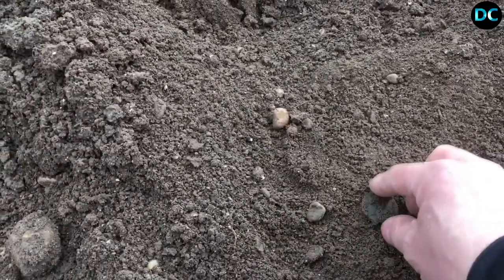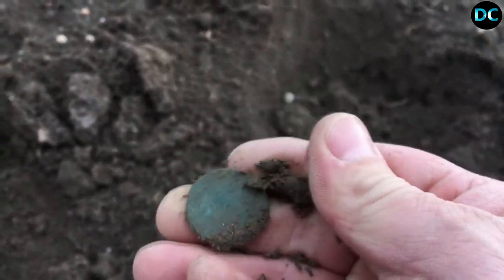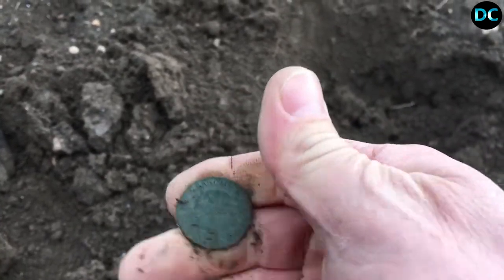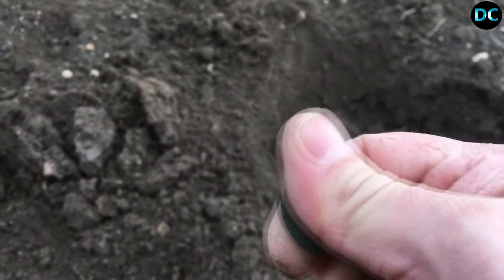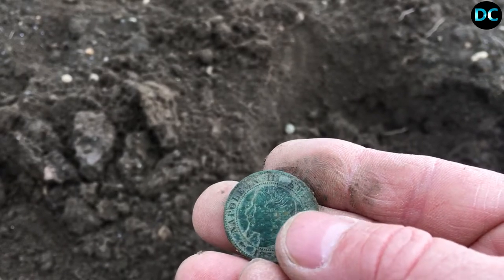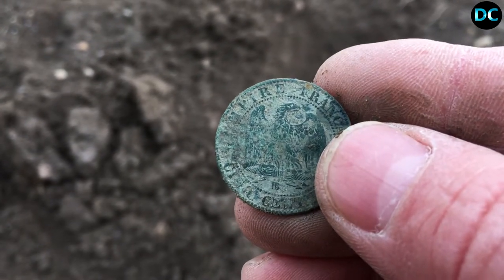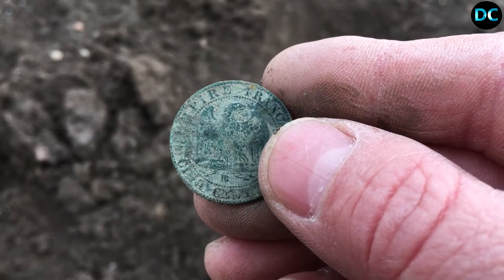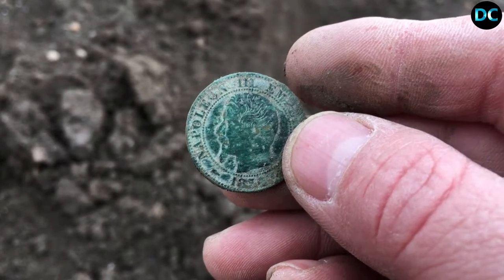Première monnaie ! La médaille religieuse était là-bas, j'ai fait un peu plus loin, et là une monnaie. Je pense que c'est un napo... ouais c'est ça, 5 centimes napo. Quand on voit cette couleur, ça fait peur, je sais pas à vous, mais en tout cas à moi ça me fait peur. Atelier BB, donc Strasbourg. Allez je continue, la prochaine trouvaille, tchuuus.